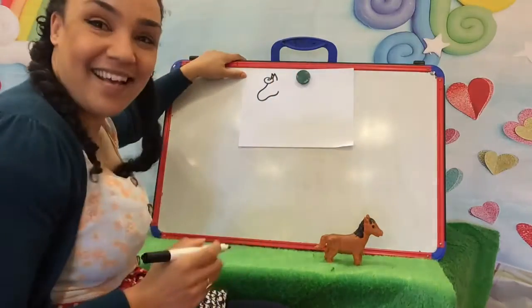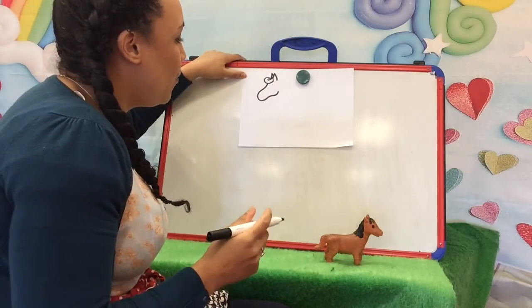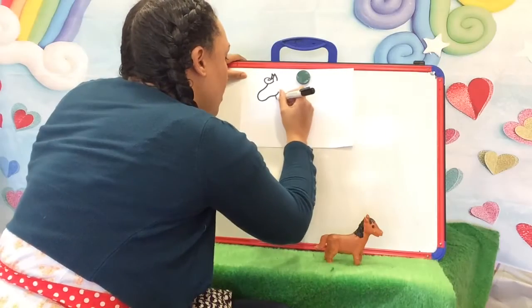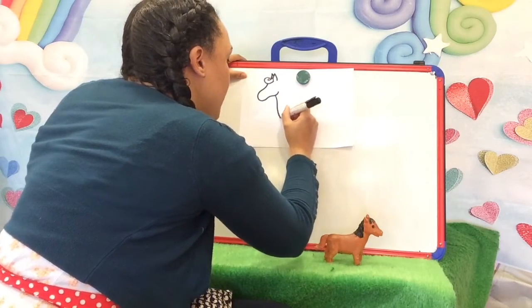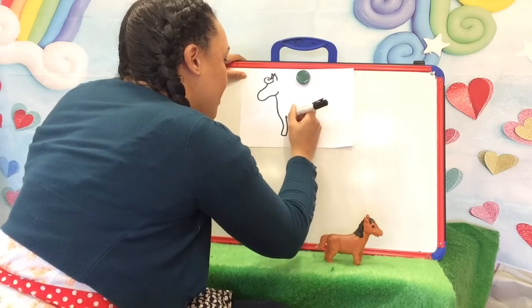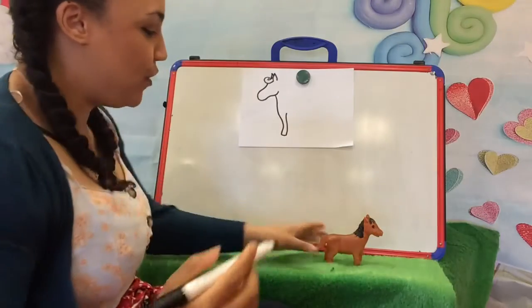Lovely. Now we're going to go and draw his body. So we need to curve it down. We're going to leave that into his front leg — we're going to do the front leg first.